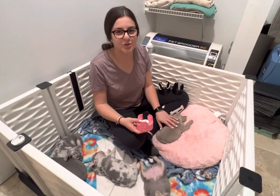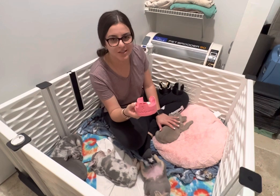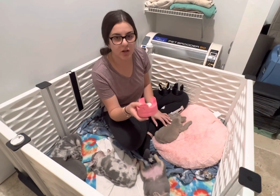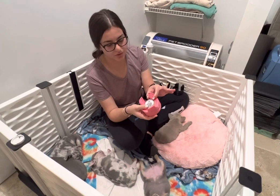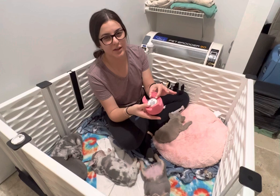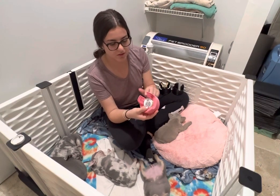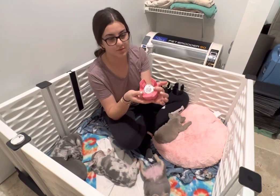Hey guys, this is Sabrina from Frenchiexotics. I wanted to share with you guys some improvements we've made to our flat chest kit. We've been working with our reproductive vet and breeders from across the country to improve it. Our new kit comes with six different sizes and it can be used to treat flat chest in newborn to five week old puppies. It also comes with self-adhesive tape and a QR code that links back to this video.